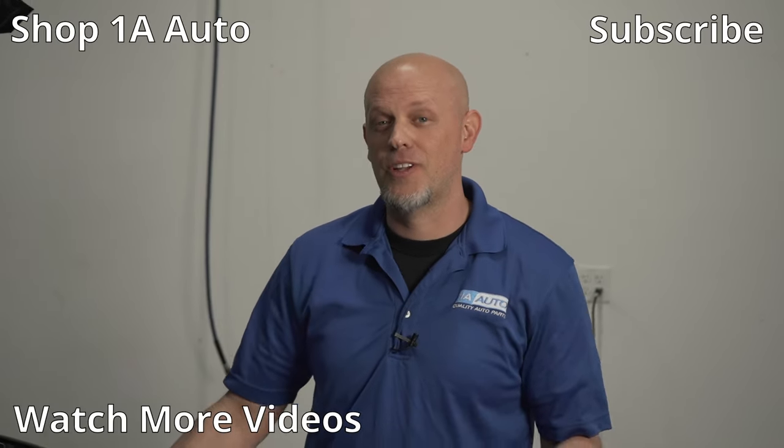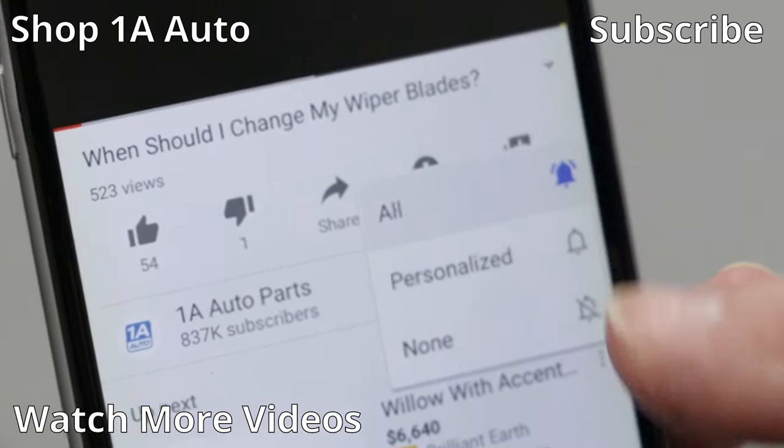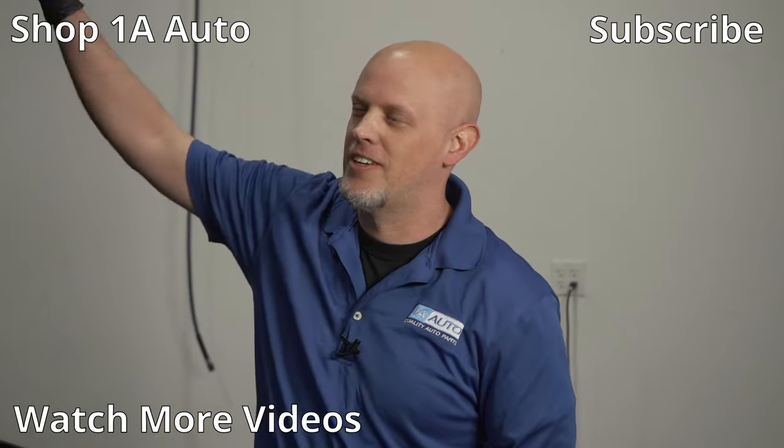Those are the issues with the 2.4-liter four-cylinder engine. If you have the V6 version, you're going to have some different issues. I hope you enjoyed this video and it helped you out. If it did, make sure you subscribe to our channel, ring the bell, and turn on all notifications so you don't miss any of our videos.